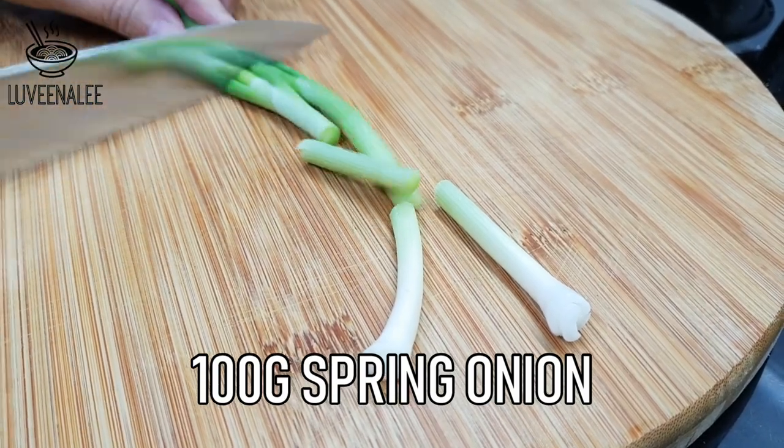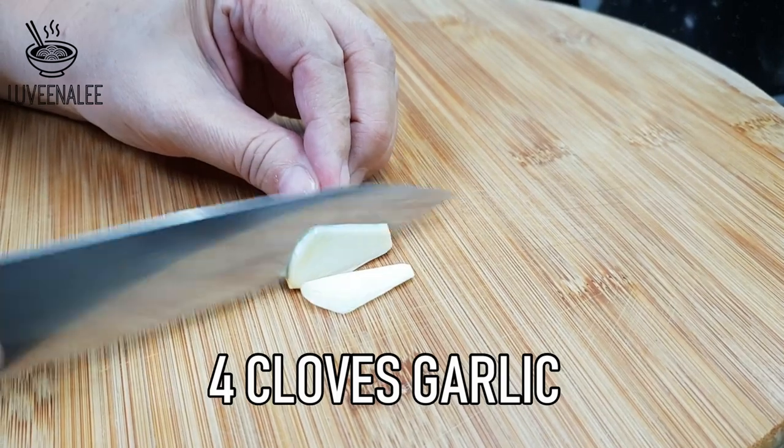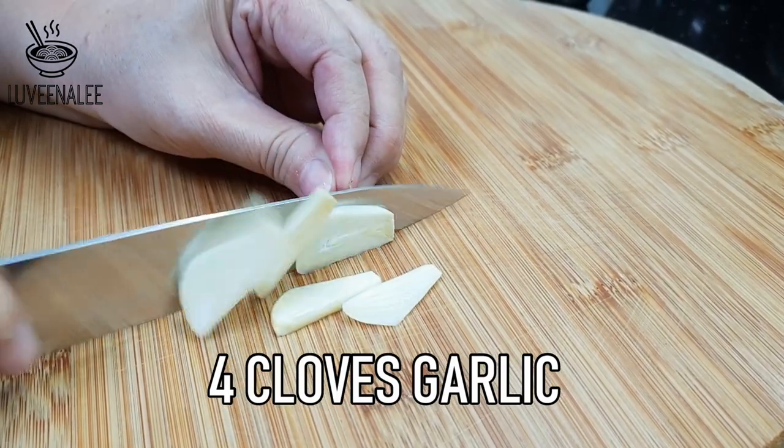I'm just cutting the spring onion to 2 to 3 cm length. Then I'm slicing the garlic and ginger.